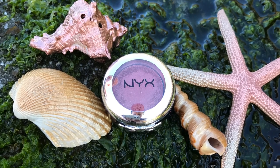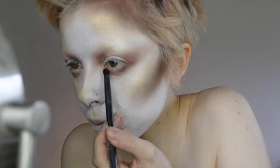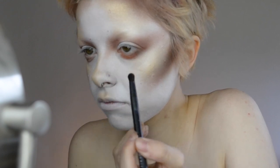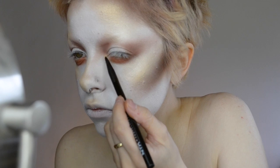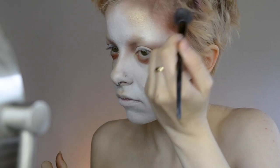Going in with the prismatic shadow in Fireball, this is a gorgeous rusty red color. Going along with our rusted theme, we want the queen to look old, tarnished, rusty. So those are the kind of colors that we're going for here.